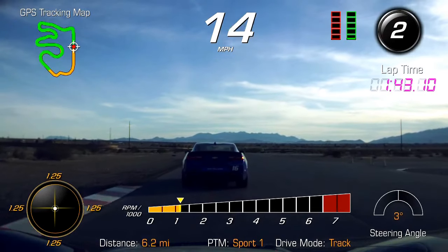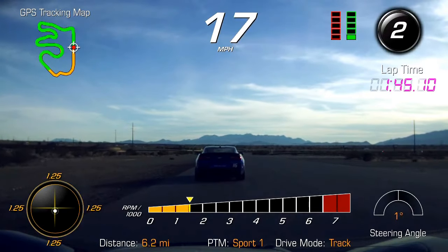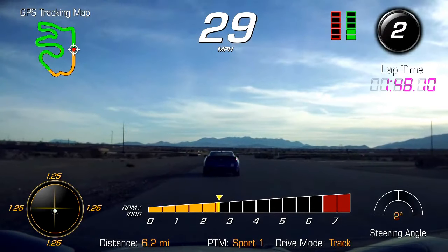Stay left there, guys. So Tim, let those other two cars go by. Go ahead and tuck the line behind that light gray number 76. Let's continue on, guys. Everybody have support.